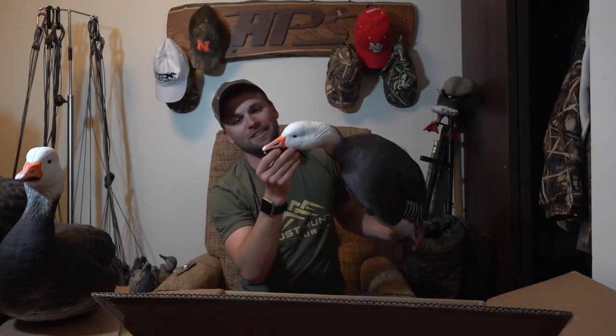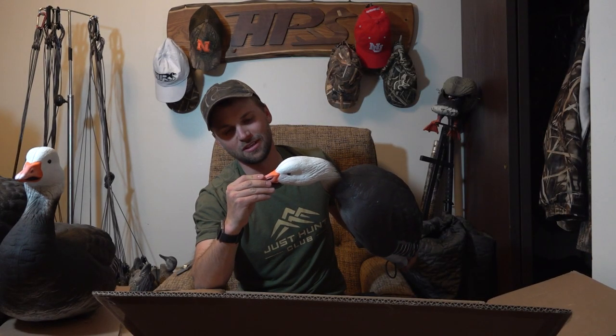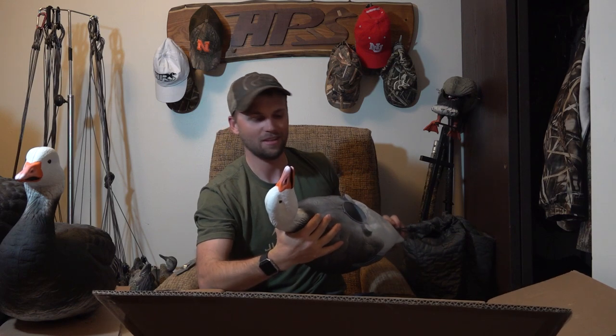Oh, I just noticed — there's actually a gap on the feeders. Look at that, it's pretty detailed. That's really cool, I missed that on the snow geese too. Dang, that is awesome.